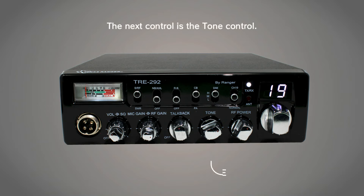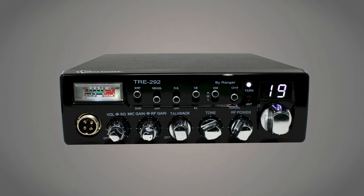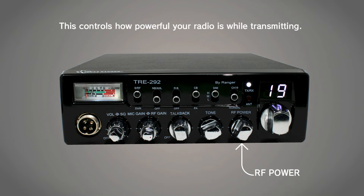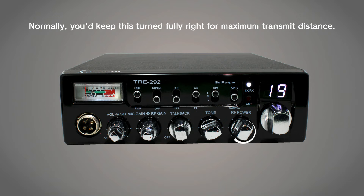The next control is the tone control. This is essentially like a treble and bass control. It only affects the tone of what you're hearing, so you'd normally keep this at the noon position unless you wanted to play around with it to find what sounds best. Next to that is the RF power knob, which controls how powerful your radio is while transmitting. Normally, you'd keep this turned fully right for maximum transmit distance.